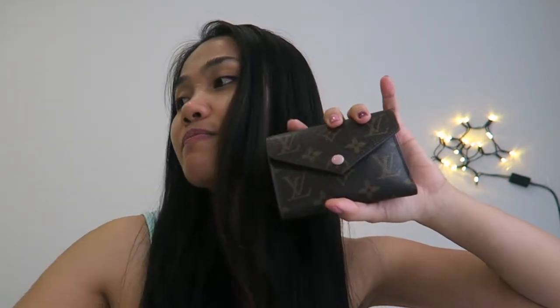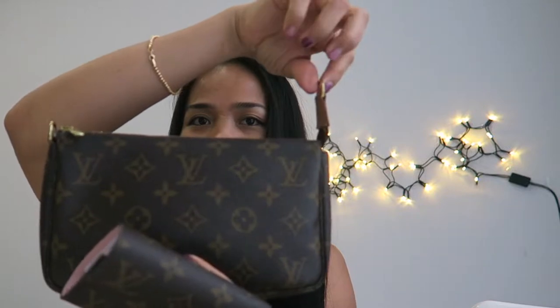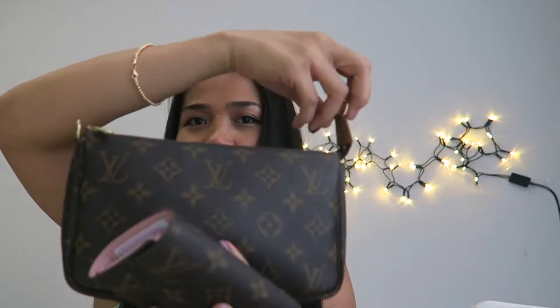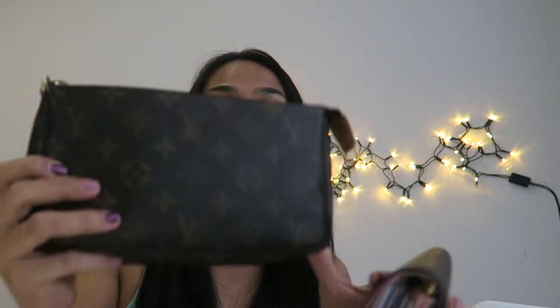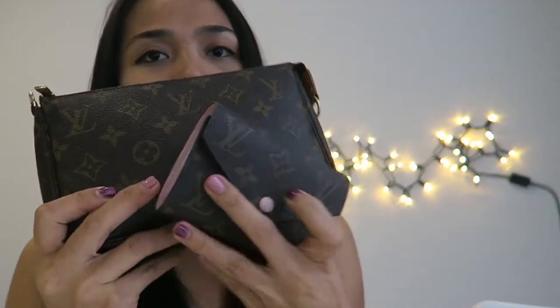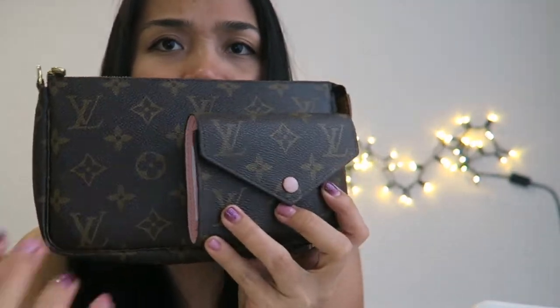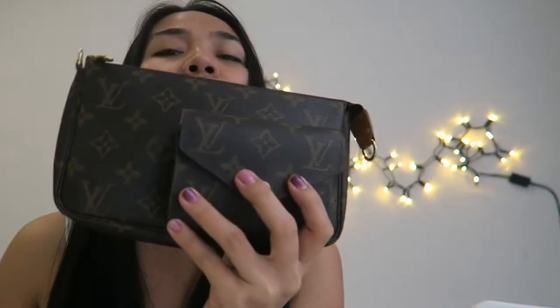For the size of this wallet, let me grab my LV Pochette here for comparison. I removed the handle since I find it annoying and I use it more like a toiletry pouch for lip balm, lipstick, and so on. I already made a video about the LV Pochette if you want to check that out. The size of this wallet is about half the size of the LV Pochette.